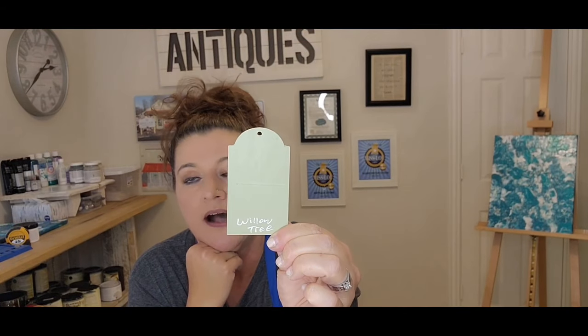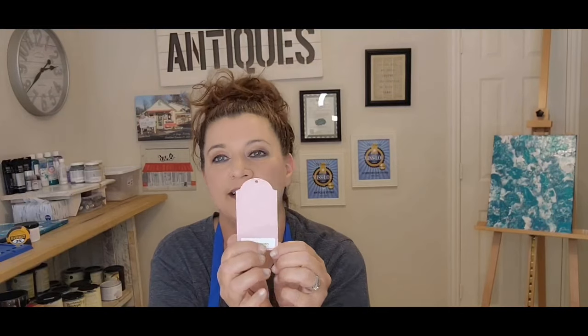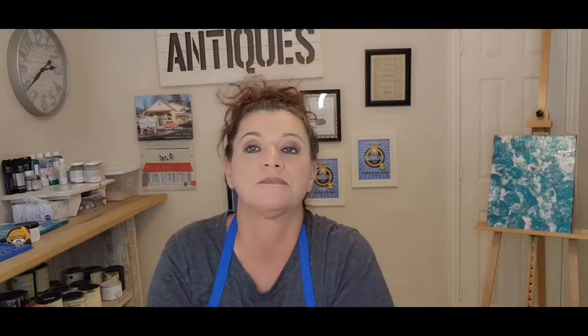Willow Tree — even without a sticker, this is such a beautiful light green, just really pretty. I have photos of this one too. Sweet Honesty is a rosy kind of pink — it's really pretty. If you want something pink, this color or Kissy Face are just really beautiful pinks. Butter Butter is like a yellow mustard — it's a really rich, bright color. I never painted with it, but now looking at it I'm thinking, why never?